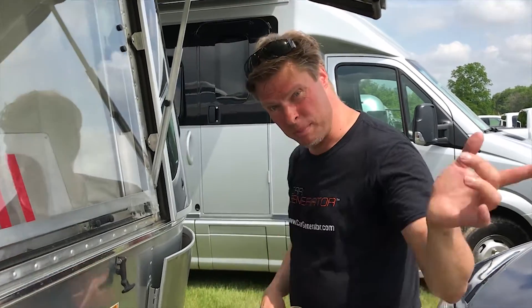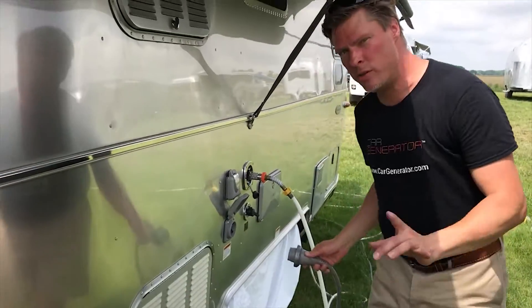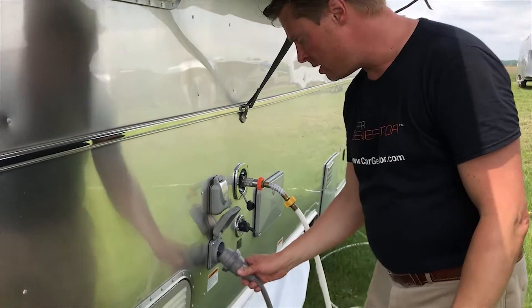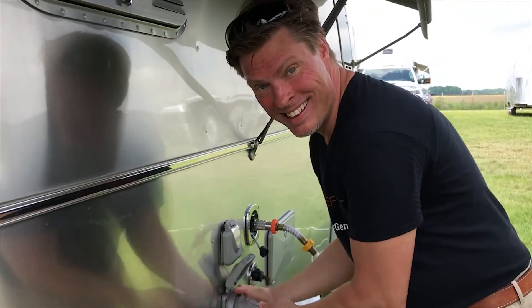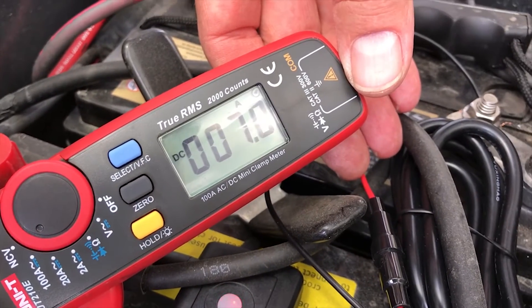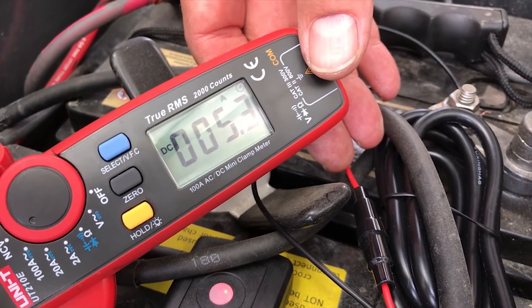So now I'm going to go plug the trailer in. Then we're going to go back to the amp meter and see how much power the factory Airstream trailer charger is putting back into the batteries — we're going to watch that because that's going to tell us a very interesting story. It's connected up — let's have a look at the amp meter. We're pushing eight amps in, but look how quickly it goes down to five amps and that's all.